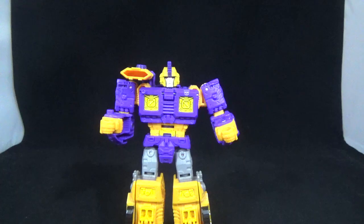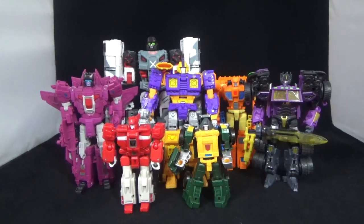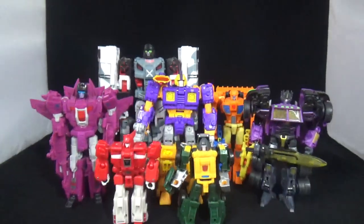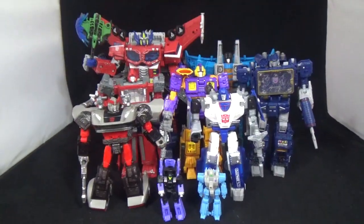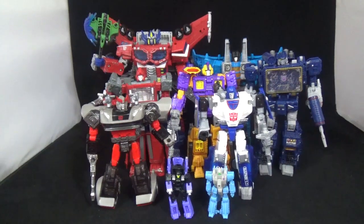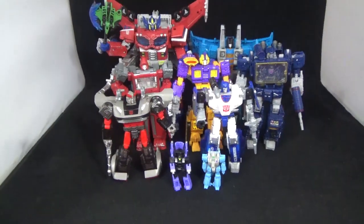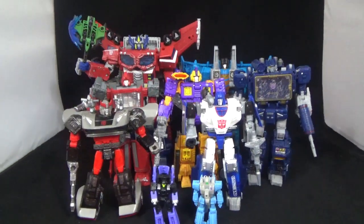There's some voyagers, deluxes, and legends from other Hasbro lines for scale. And here are some leader class, voyagers, deluxes, Battle Masters, and micro masters from the Siege line for scale. He's pretty big — bigger than Ironhide.